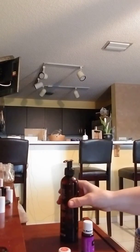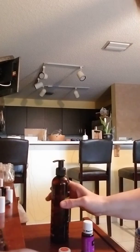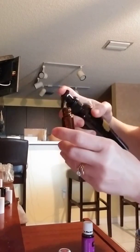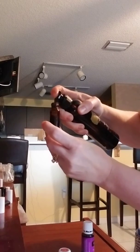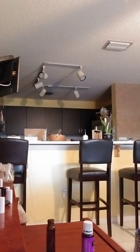Okay, my dear. So, this is the recipe I'm making for you. This is V6, which is a blend of six different carrier oils. It's got wheat germ, and it has all kinds of good stuff in there that will help with the healing of your scar.